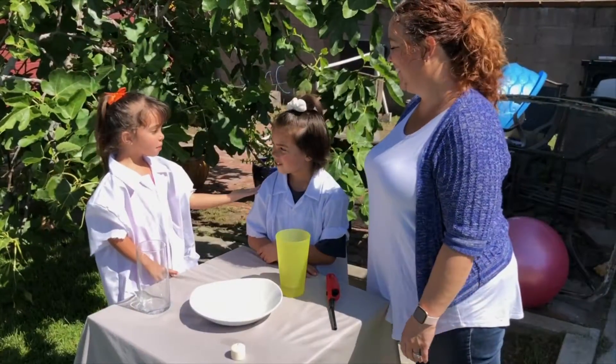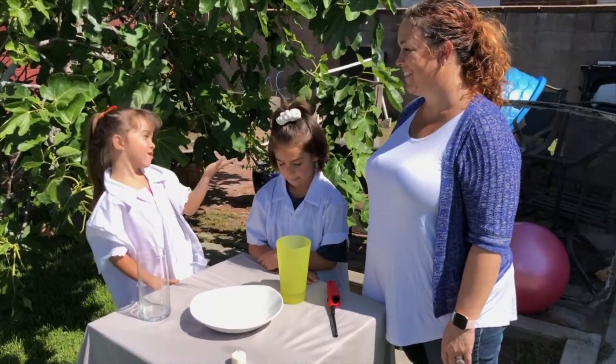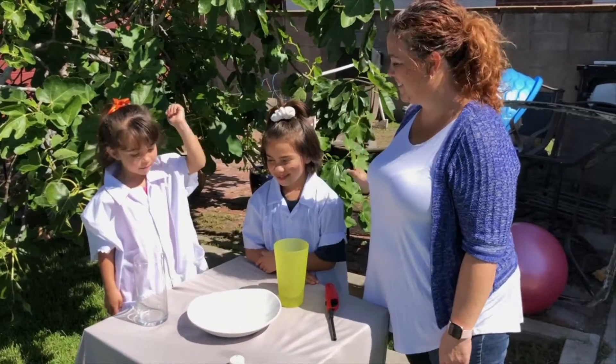Hi, I'm Ava. This is my sister Ruby, my big sister, and this is my mom.